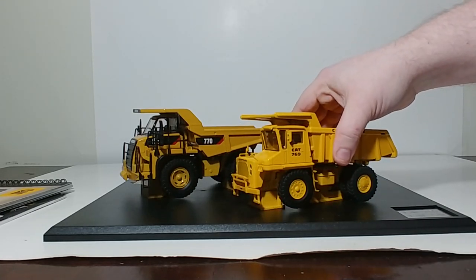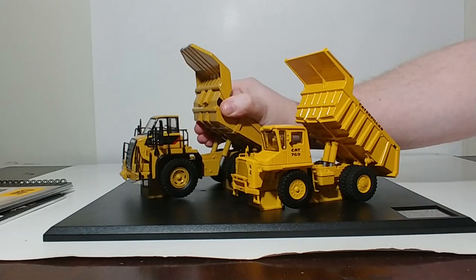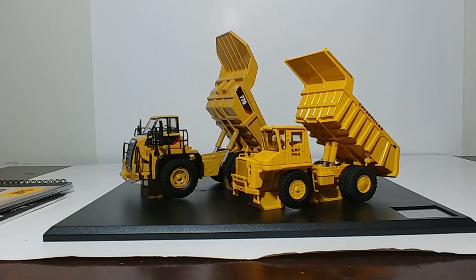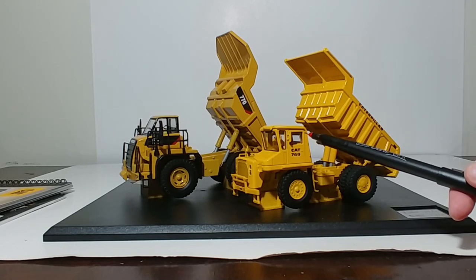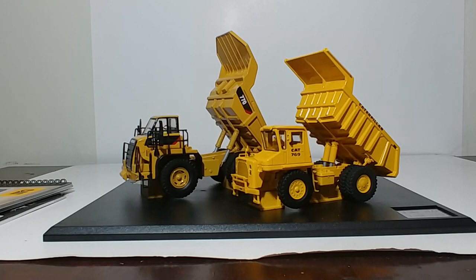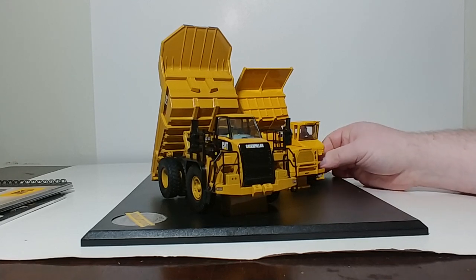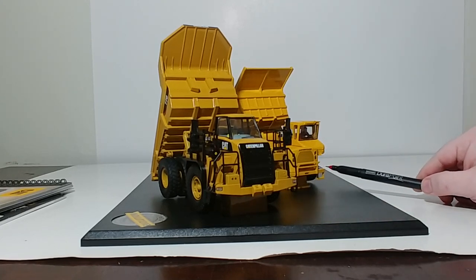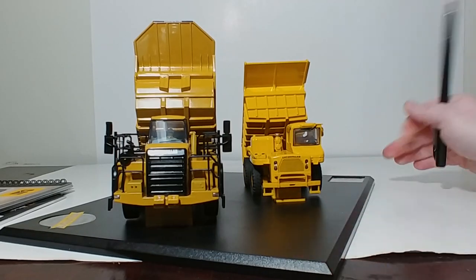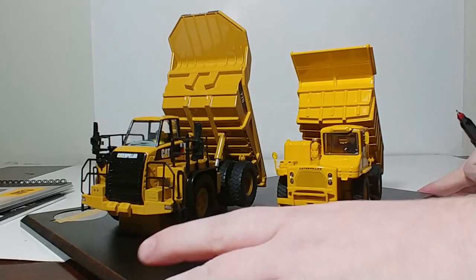For functionality, the trucks do dump — both of them go up to a reasonable height, and both have rock deflectors between the rear wheels. They are metal pieces and they do move. The 769 has an older style operator figure, so it's not the same as Bob that we've become accustomed to. Additionally, the rubber tires have a very good tread pattern, and the tires on the 769 are different than they are on the 772, which you would expect of course.